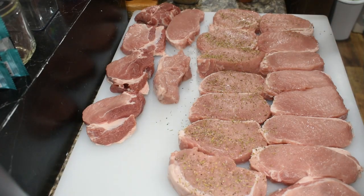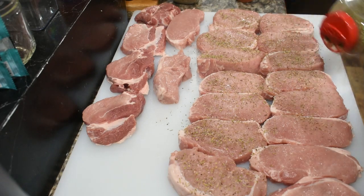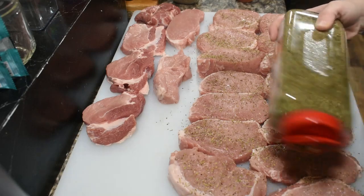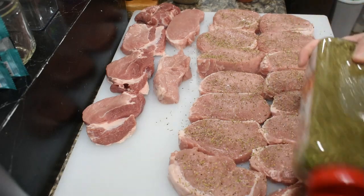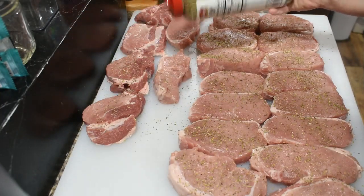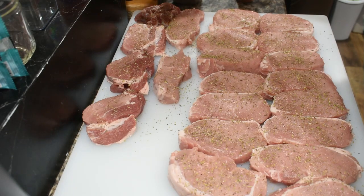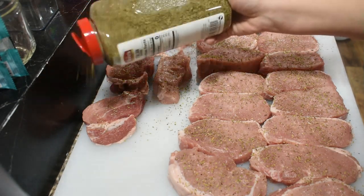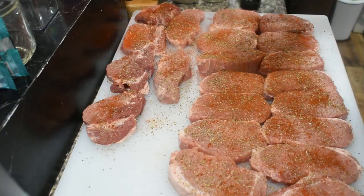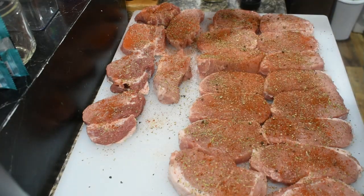I took a pork loin and just sliced it into hopefully even-size slices. I like that better than buying a pack of pork chops because I don't always like not being able to see what the pork chops look like underneath. This way I get them the thickness that I want. Some of them look a little off — that's all right, they'll still eat just the same. Next we're going to do paprika, a little bit of salt, and a little bit of pepper.